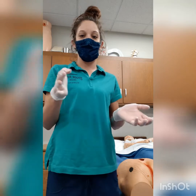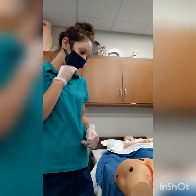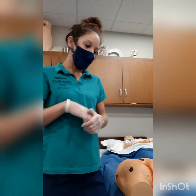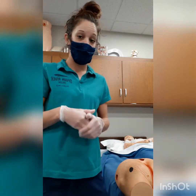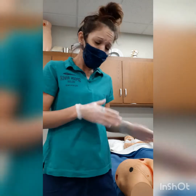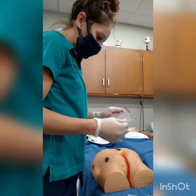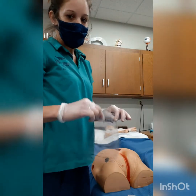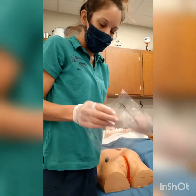If we need to administer pain medicine, we do that 30 minutes beforehand if necessary. We also want to make sure that we gather all of our supplies that we are going to be needing depending on the procedure. For measuring a wound, we're going to need a measuring tool and our cotton swabs.